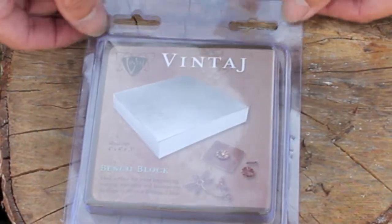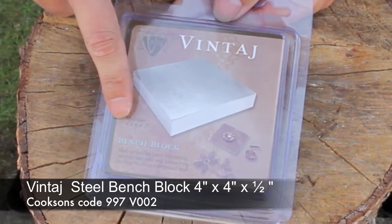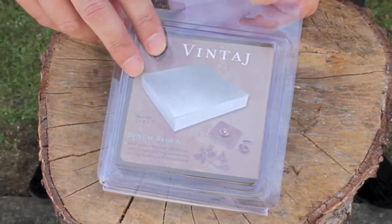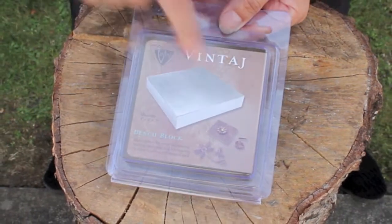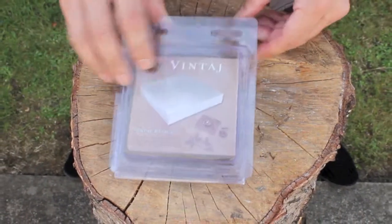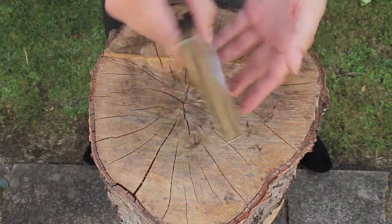So this is a block of steel — this is the Vintaj bench block, 4 inch by 4 inch by half an inch. This is a medium to large size. It comes nicely presented in a plastic case color box, and on the back you've got some nice pictures showing a few suggestions as to what you can do with it.